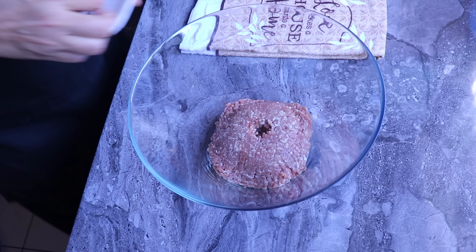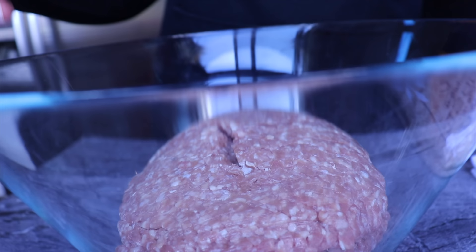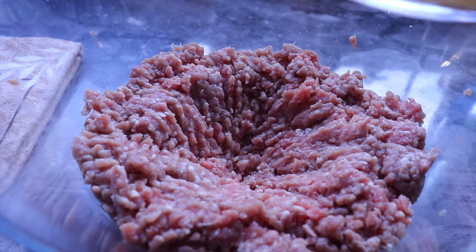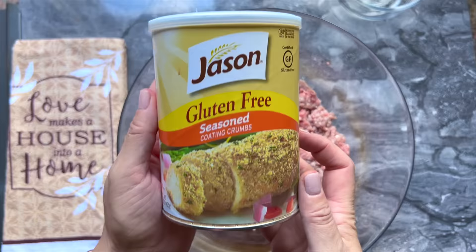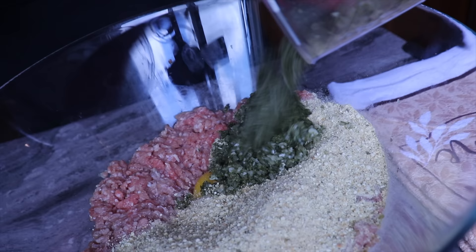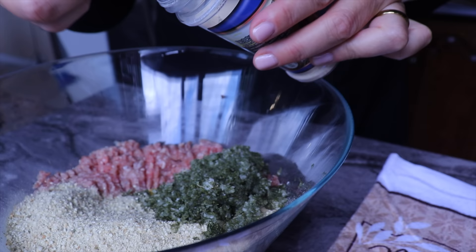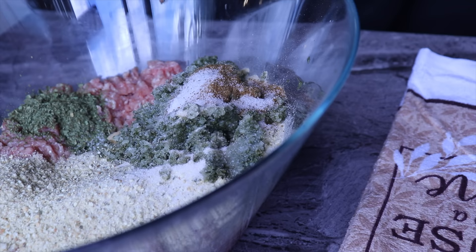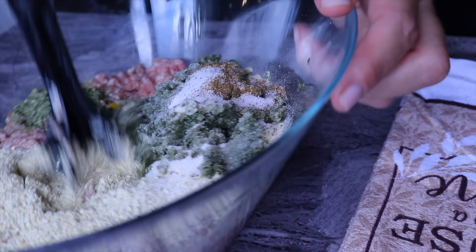In a separate bowl I add my minced meat — here I'm using veal but you could use beef or lamb. I add about three small packages, then I will use my meat wand to break the meat and make it more tender. Once fully mixed I will add three egg yolks, making sure there are no blood spots. I add breadcrumbs — today I'm using gluten-free but regular works too. Then I add the herb, garlic, and onion mix, plus the spices: onion powder, cumin, coriander, and salt.